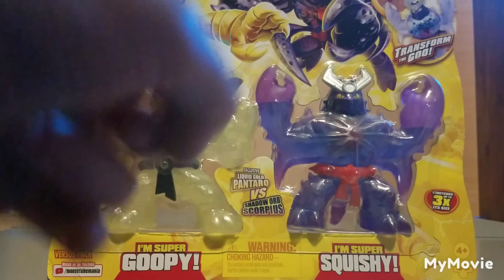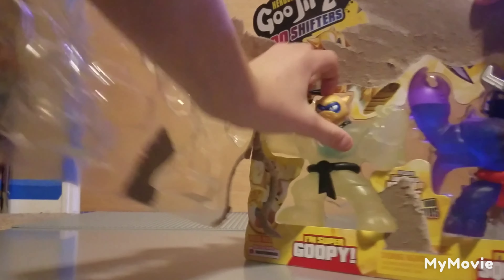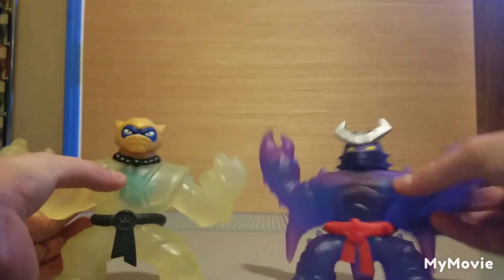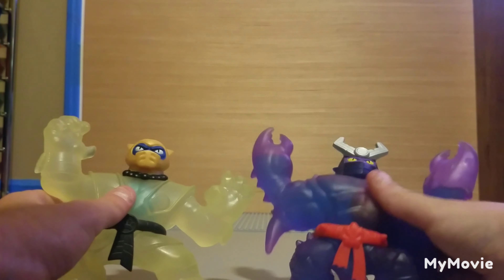Alright, I've been ranting about these — we're finally going to get them open. Down near Scorpius's feet there's a little tab you can pull on. We're going to get Pantaro out first. You guys know what we do with packaging.